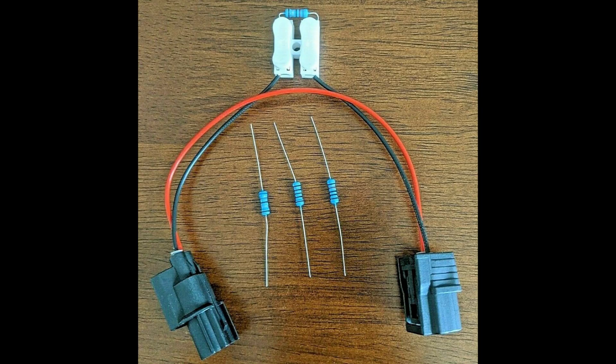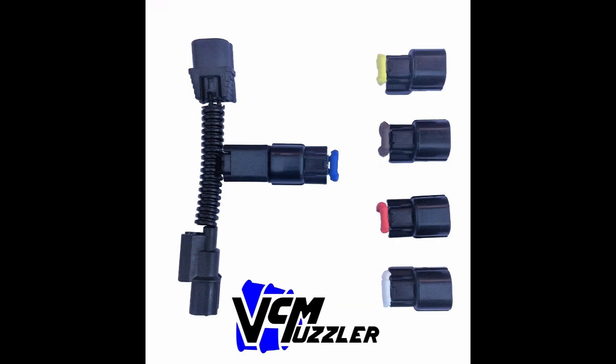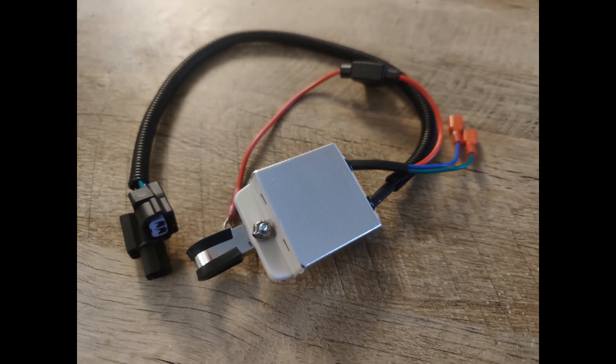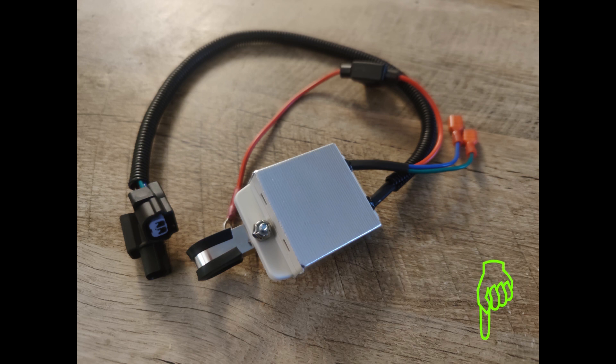How do you fix it? Several different companies sell products to defeat the VCM in various different applications, but they all basically have the same thought in mind — trick the VCM system so it does not engage eco mode. Today we will be installing the VCM 202, which costs around $120 online, and I will put a link in the description below where we purchased ours. Installation is very quick and simple and should be very similar on all of these 3.5 liter engines.